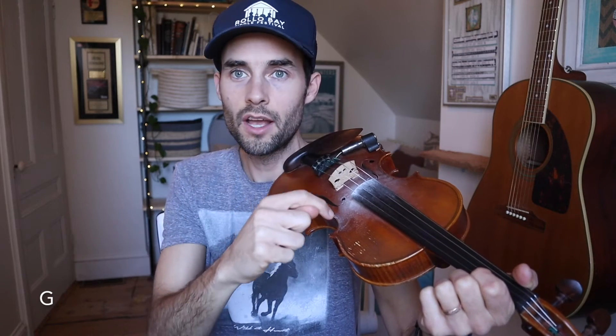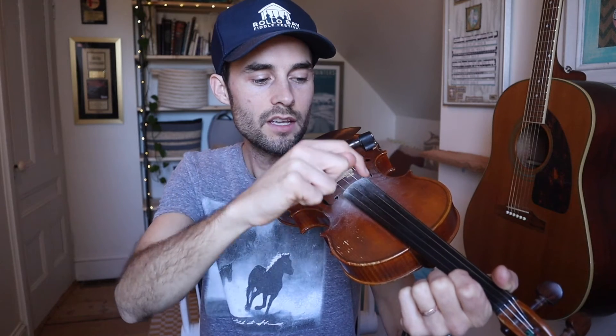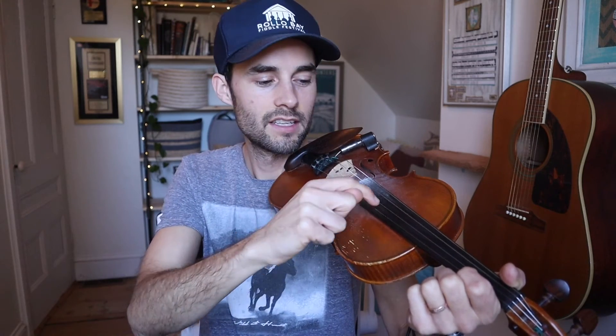Let's just try plucking those. E, A, D, and G. Now let's go backwards — we'll start with the G. G, D, A, and E. It's really important to remember the names of the strings, because that's where everything starts and begins once we get our finger positions in. If there's one thing to remember, it's the names of the strings.